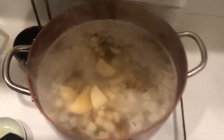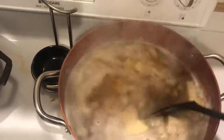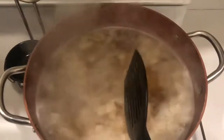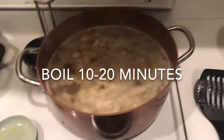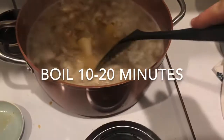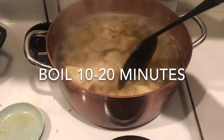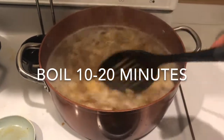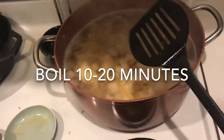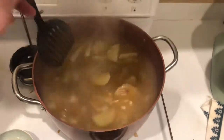The potatoes are going in there and we're going to boil them for about 10 to 20 minutes. After that we will add our sausage and some heavy whipping cream, top it off with a little spinach, and we'll be done. Let's check back in when these potatoes are ready.